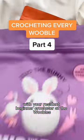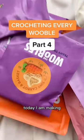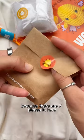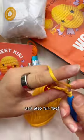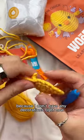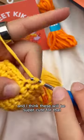Crocheting every single Woobel, part four, with your resident beginner crocheter at the Woobels. Today I am making some of the ultimate Easter extravaganza bundle because there are seven pieces in here. Fun fact: you're also going to be helping me decorate my home for Easter, because I don't have any decorations right now and I think these will be super cute for that.